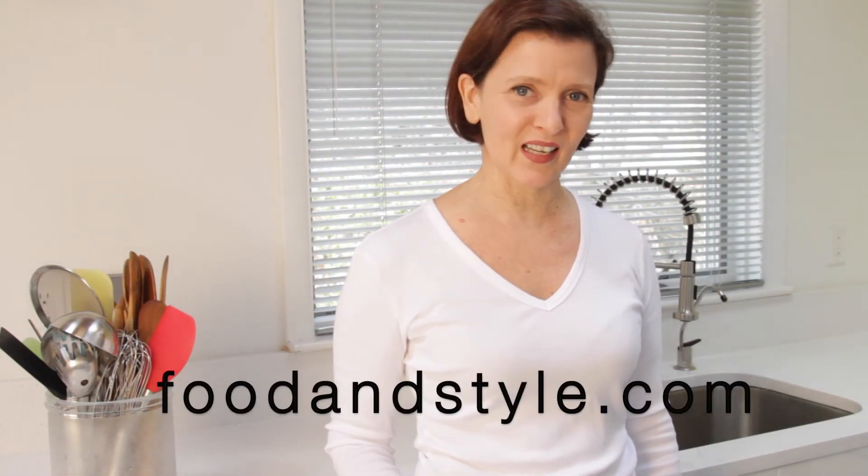You can get this recipe and many others at foodandstyle.com. And while you're there, don't forget to check out Food & Style Club, which is my new online interactive cookbook. Every recipe published on the club has got a built-in cooking class, and the club offers many other features. I'd love to see you there! Thank you for watching and see you next time!